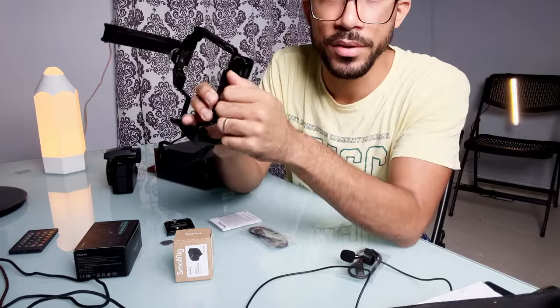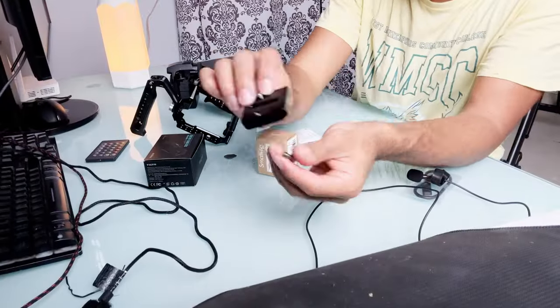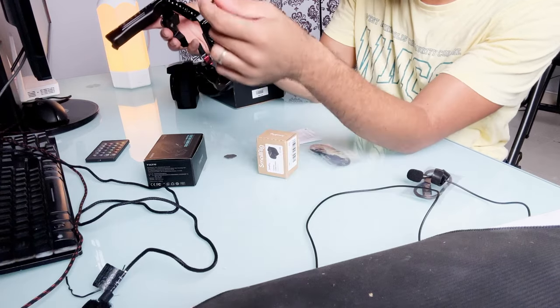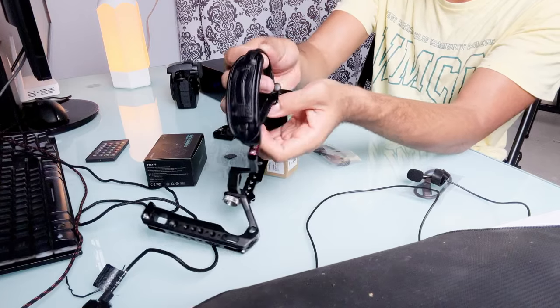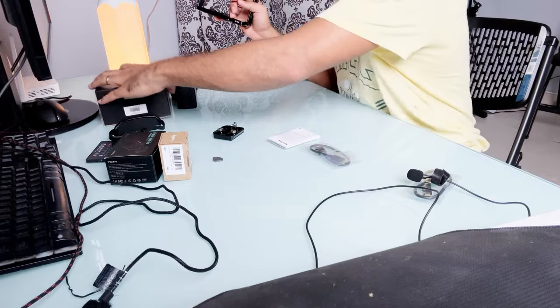I'm going to switch the camera so you guys can see closer what I'm doing. I just took the quick release and the secure lock. Now this grip — I put it in there, but I'm pretty sure it doesn't go there. Let's get everything we don't need out of the way.